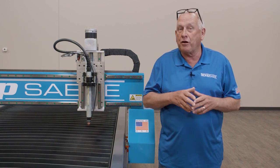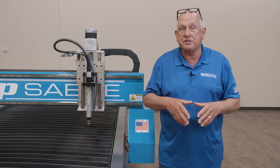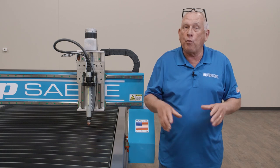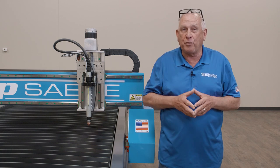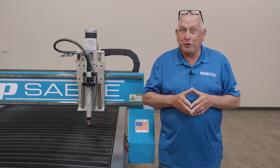With a ShopSaber system, we can remotely log directly into the machine and do online assistance and machine diagnosis if necessary. In fact, these machines are so easy to operate, we give you lifetime free support and training — that's how confident we are you'll be able to run your ShopSaber.